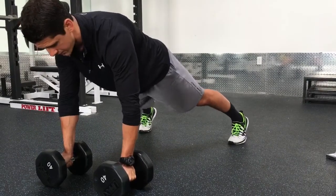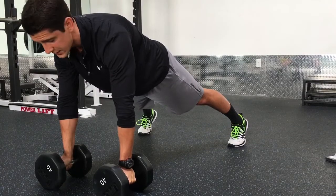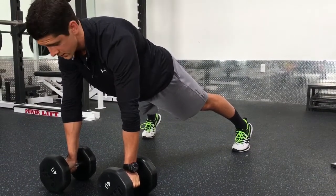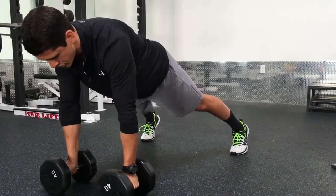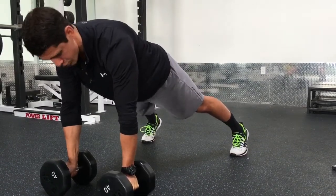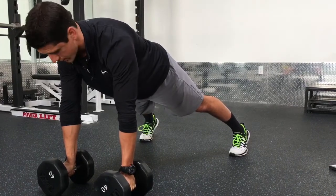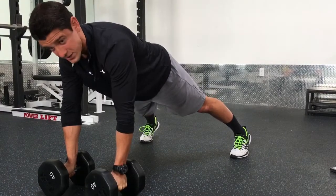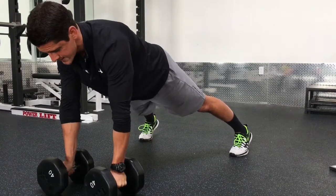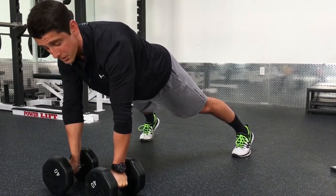Then I want to get locked in in a perfect plank position here — locked in nice and strong from head to heels, making sure I'm braced through my core. I'm going to push down with my opposite hand, so I'm really pushing down hard with my right hand as I lift the left dumbbell up. Then I have to switch that tension to my other hand as I lock in and pull that dumbbell right up to my ribs.